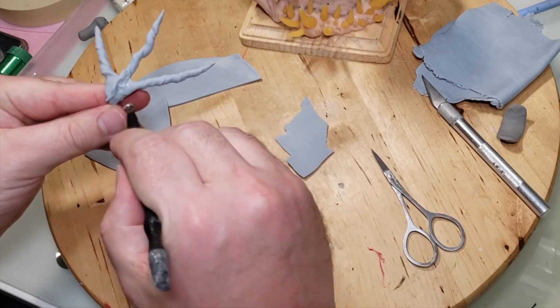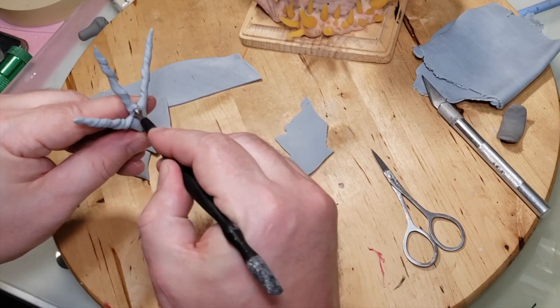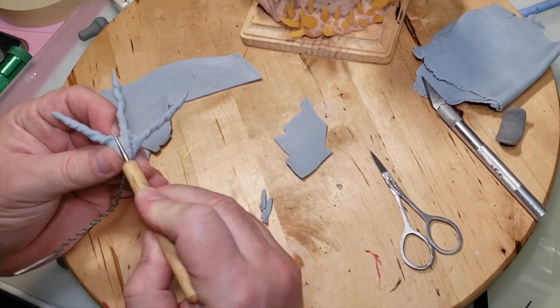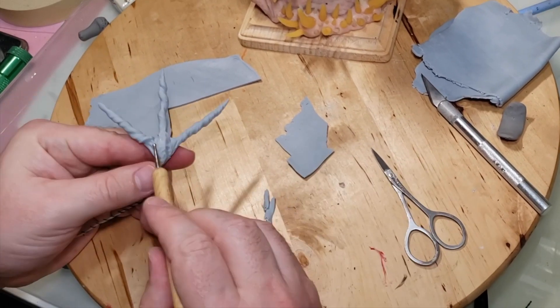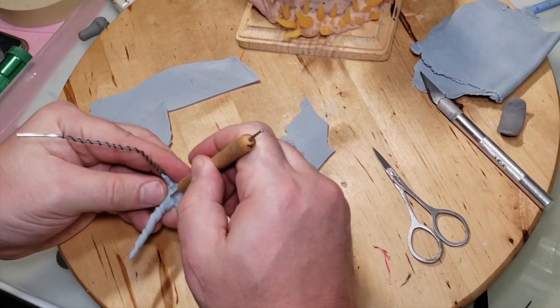I twisted the fingers up and now I'm putting some texture on the hand — just grabbing some ball tools and dragging some lines through the clay. It's supposed to resemble wood, and wood has texture lines in it, so that's what I'm doing here.